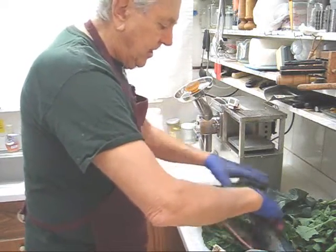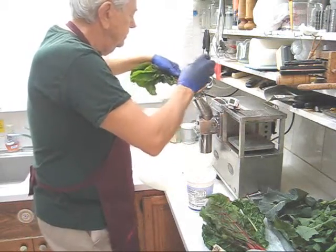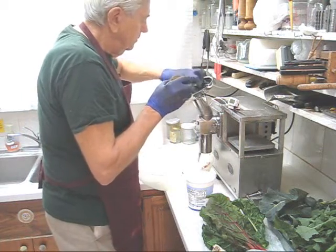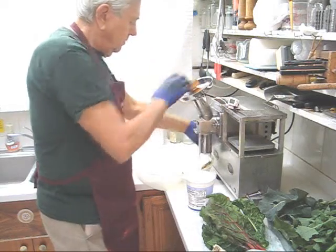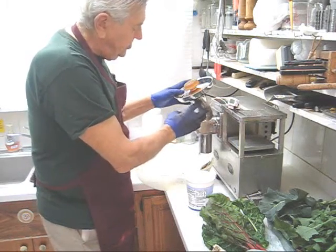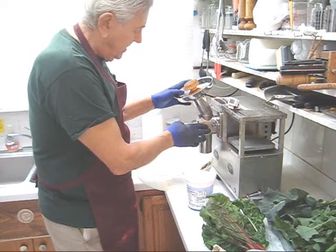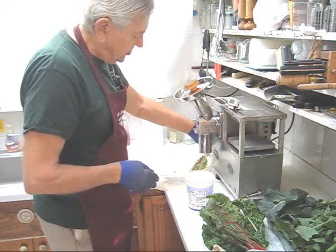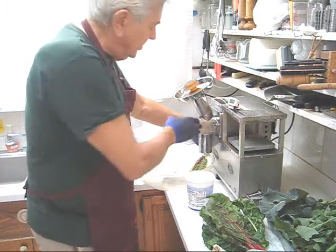I'm going to start with the red Swiss chard. I want to point out that I'm using the front loading feed tube which I really like. I have the near zero blowback cutter on here. The near zero blowback cutter does an excellent job on greens.